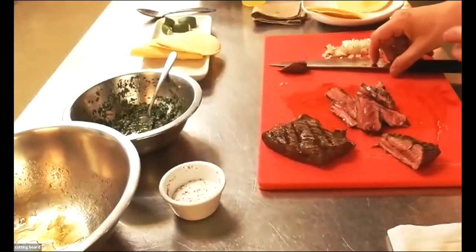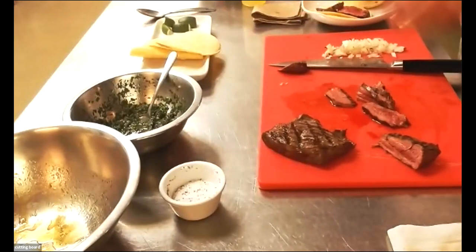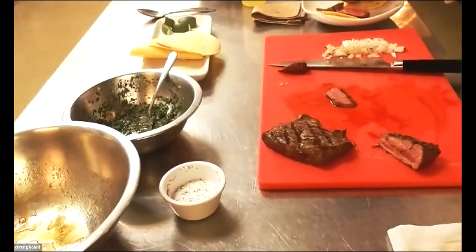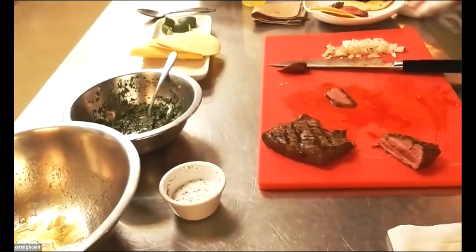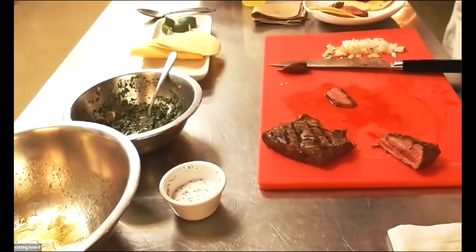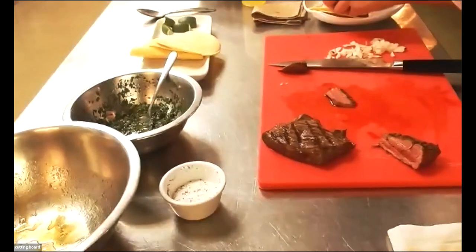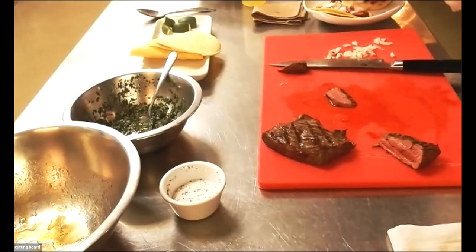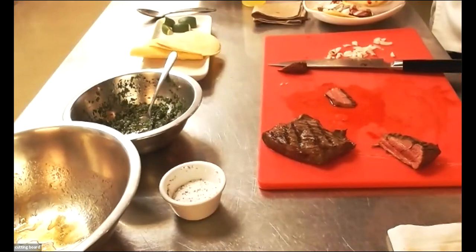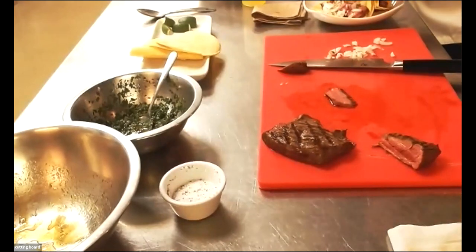At this point I have the meat cut and my tortillas laid out. I'm going to go ahead and put a few strips into each taco. I can see a little bit of blood dripping off — I'm just going to make sure I clean the plate. Then I'm going to take some of the onions and sprinkle them on top of the meat and the tacos.